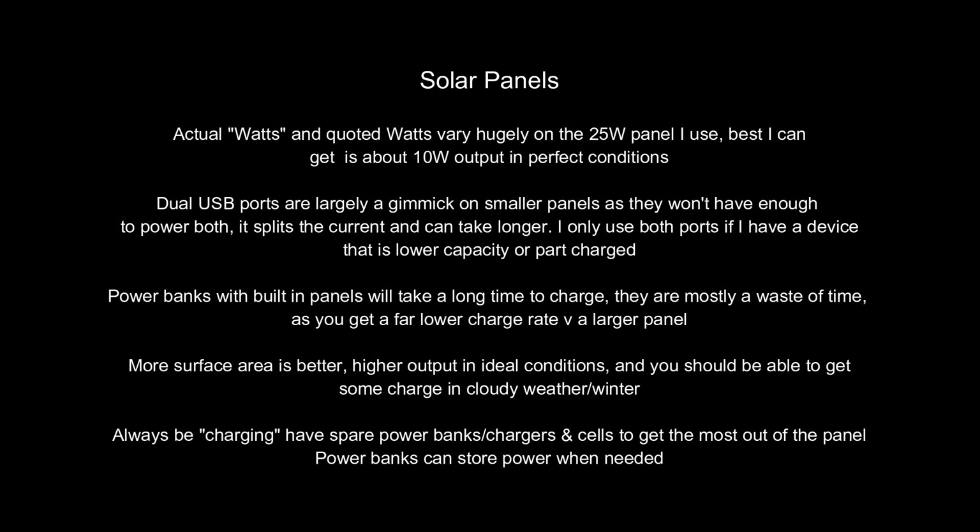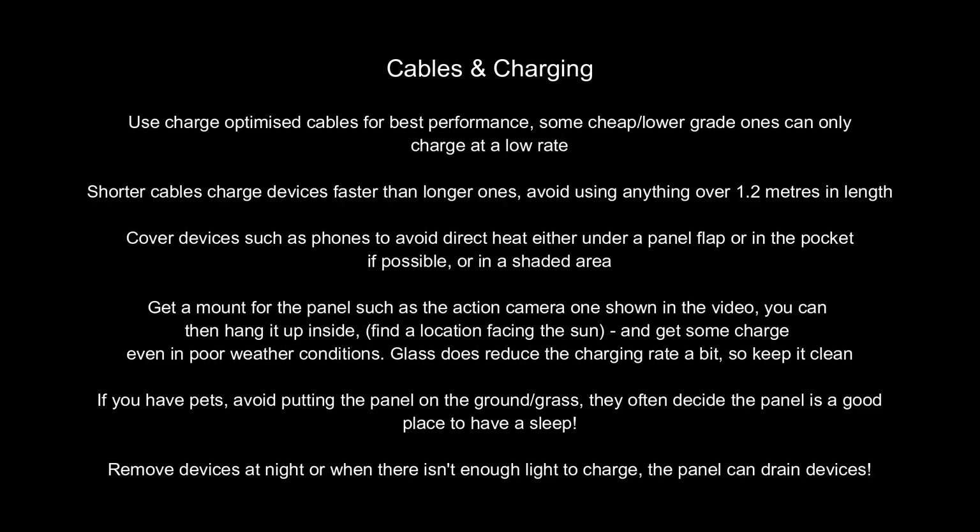The dual USB ports are a bit of a waste of time unless you've got a device which is half-charged or almost charged — it just splits the current, and it might work better on bigger panels but not smaller ones. I'd also give power banks with built-in solar panels a miss — I've tried a few and you just can't get enough charge off of them to make it worthwhile. You get much better results charging with a full-size panel. Hopefully that's of some use. If you have any thoughts or experiences, or anything you'd like to recommend, do leave a comment below — and thanks very much for watching.